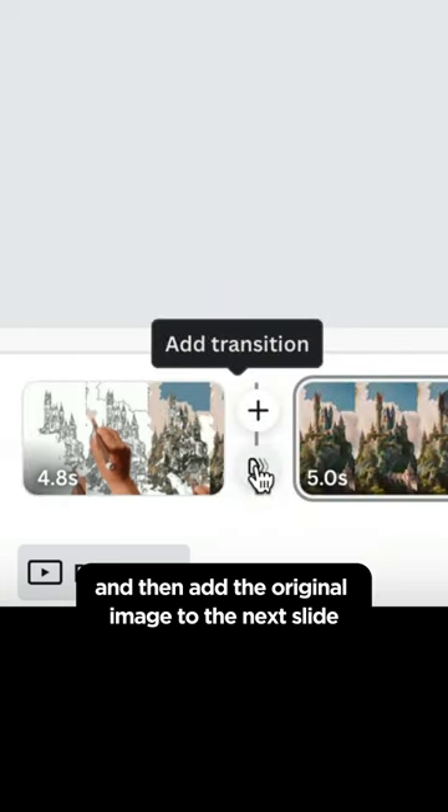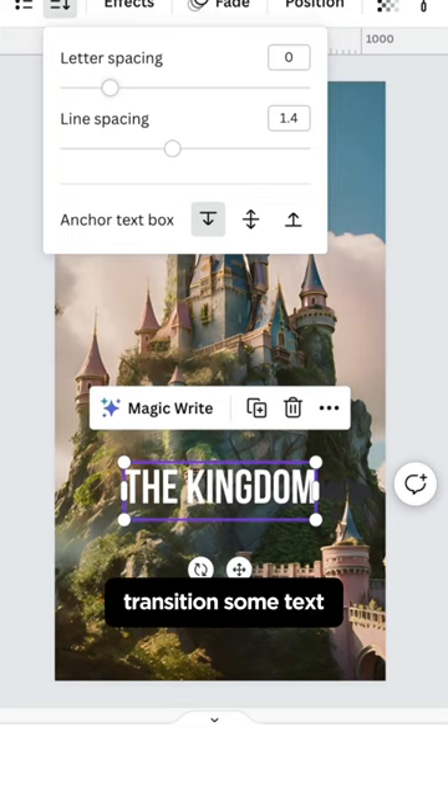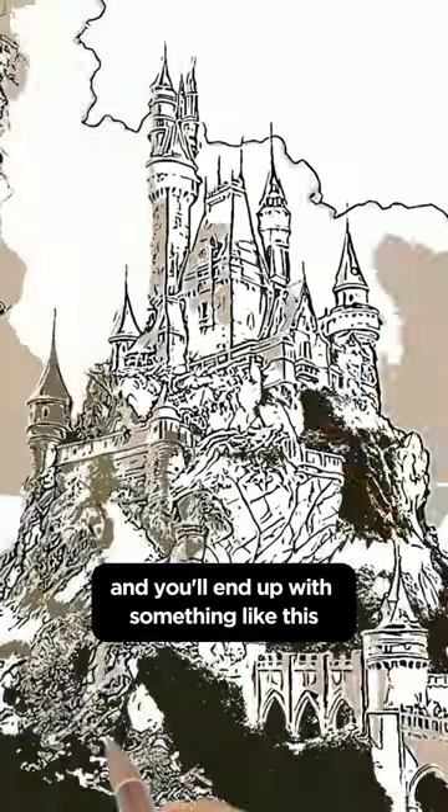Then add the original image to the next slide. Add a dissolve transition, some text, and you'll end up with something like this.